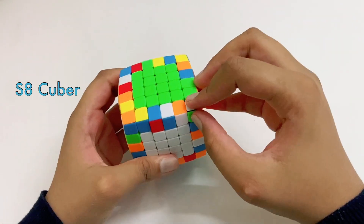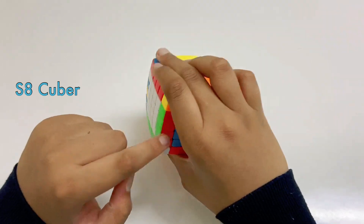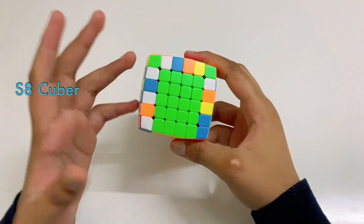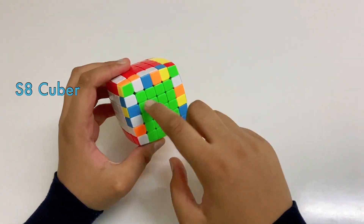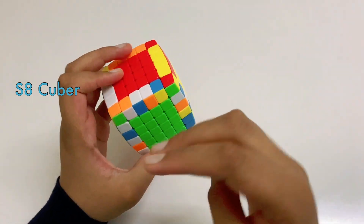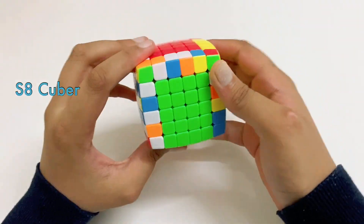Now we just have to do that for the rest of the pieces using the same method — you're going to have to do all of the other edges. Now, the only most problematic part in doing the edges of the 6x6 is these last three edges. For the fourth-to-last edge, you can easily do it because you have free slots. The third one you can also do, but it can be a bit confusing, so let's quickly do the third one.